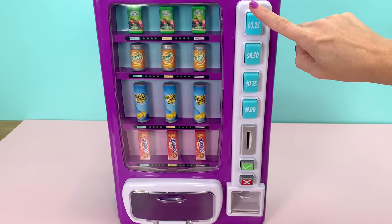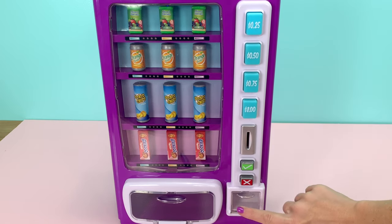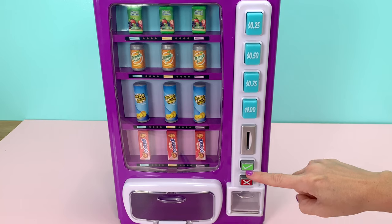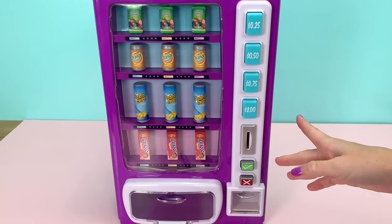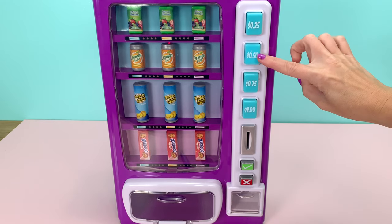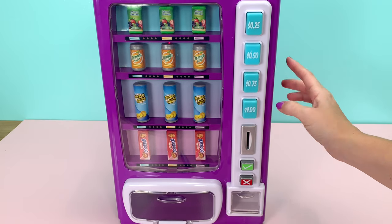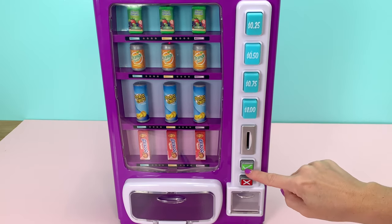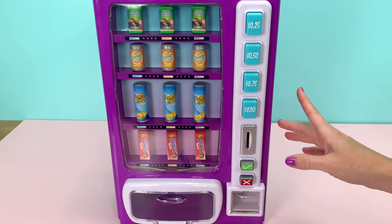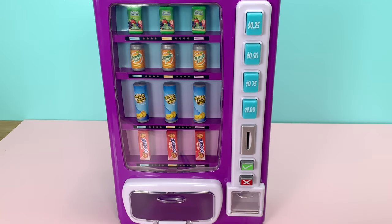If you change your mind and you don't want one, you have to press this X right here. It makes a sound and gives you your money back if you've put your money in. If you haven't put any money in yet and you try to get an item by pressing the check, it gives you that sound — so it's not just going to let you get something without putting money in.